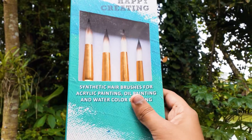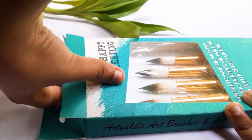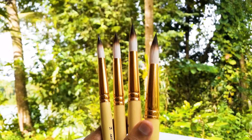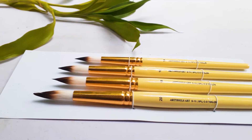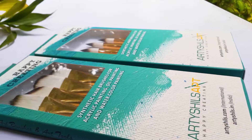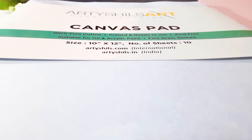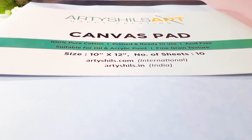The second set is the Artisans Art Round Plus large synthetic hair brushes. There are four round brushes of different sizes in the set — sizes 14, 16, 18, and 20. Both sets of brushes are suitable for all mediums. I will also be using an Artisans Art canvas pad.